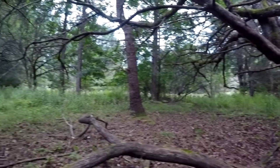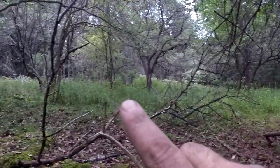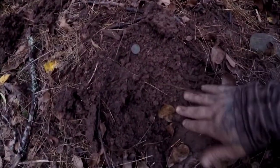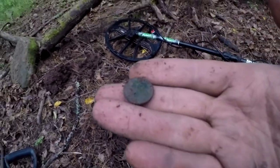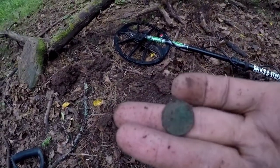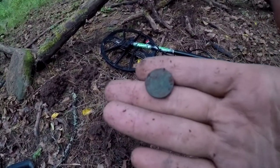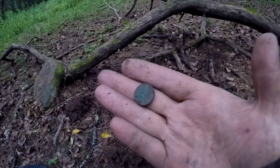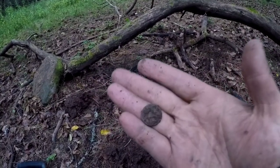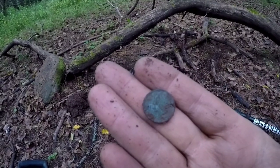This is one of my last finds of the day, if not the last find. I'm right here by the cellar hole, and right here is my find — it wasn't even that deep. That's an Indian head penny right there. Super happy to find that. Looks like it's in really good condition as well. That's a find I'm happy with.